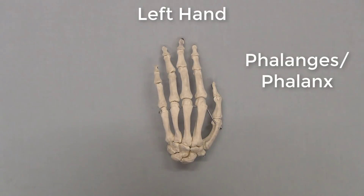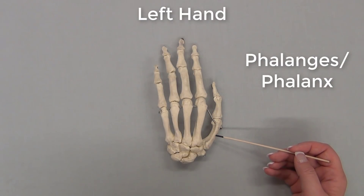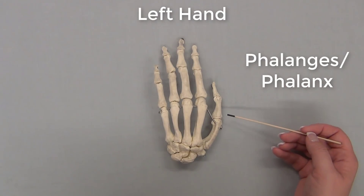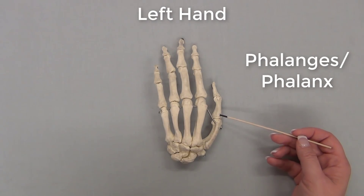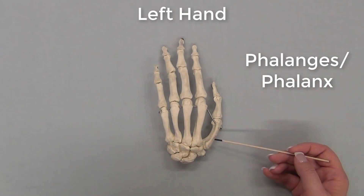The most common mistake students make when identifying these bones is wanting to call this bone proximal phalanx 1. Remember, the first finger — the thumb — does not have three bones. It only has two. This bone is metacarpal 1.